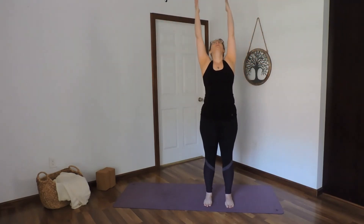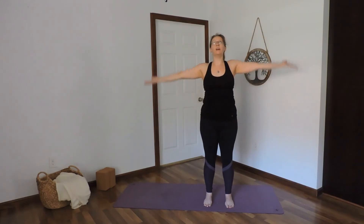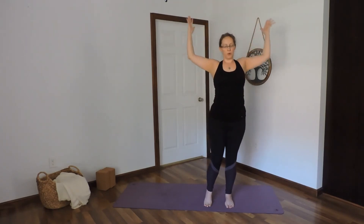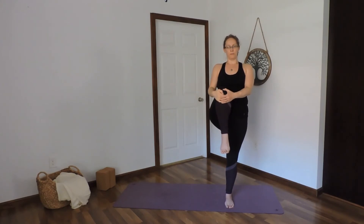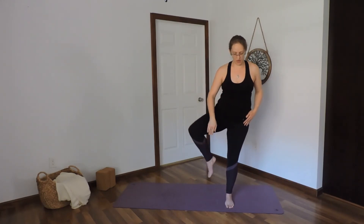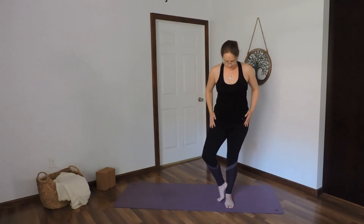Inhale arms up, exhale down. Inhale up, exhale down. Inhale up, exhale down. Lift the right leg, grab hold of the knee, hug that knee as high up as you can. Your option to come into tree here — with the foot on the upper thigh, on the calf, or toes resting on the floor.